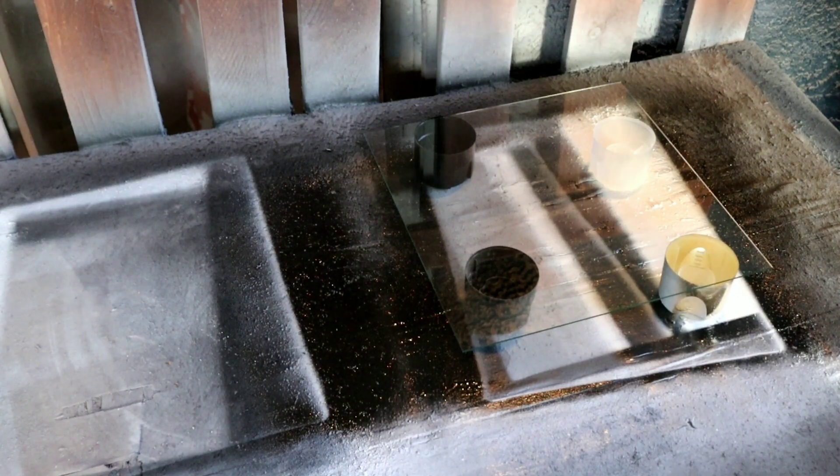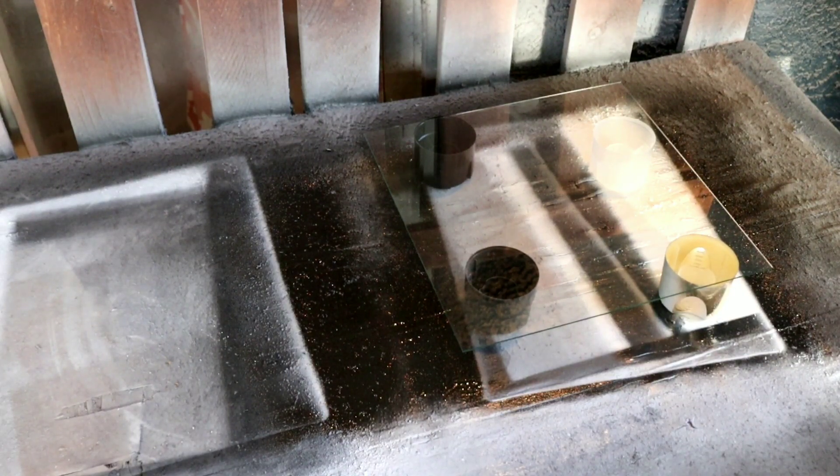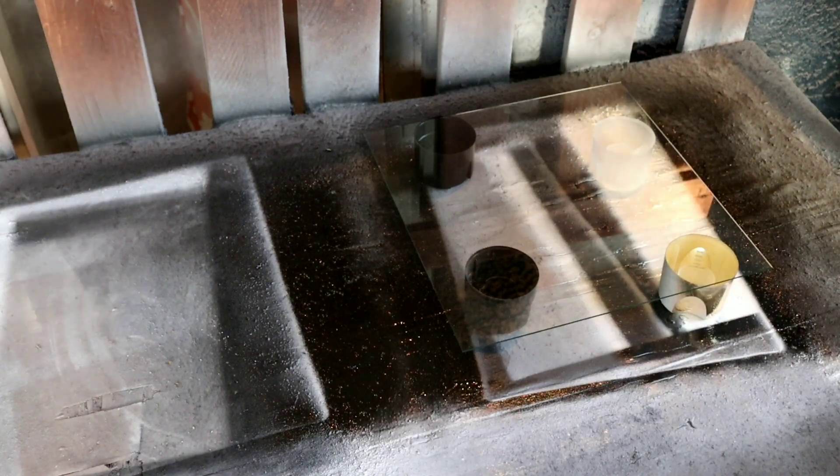We're gonna start off by making sure our glass is clean with a microfiber towel. This is another insert we got from Ace Hardware for like three or four bucks. If you're looking to have multiple inserts for your shadow box, hit up Ace Hardware - they've got your glass ready for you.